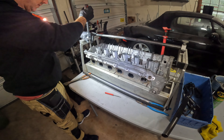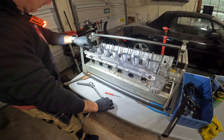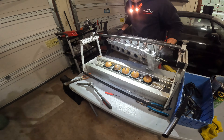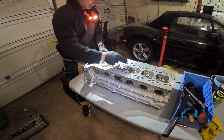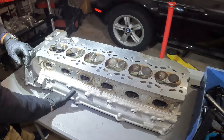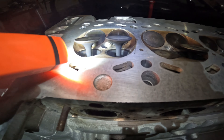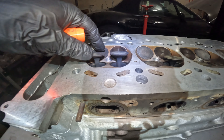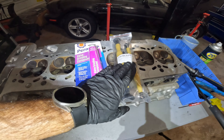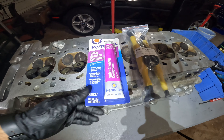I'm going to lap in all the exhaust valves first and get that back together before switching to the intake side, and I'll also replace the valve seal system. Taking the head bolt out and removing it from the jig. My exhaust valves are loose now, so I can lift them out and look at the seat. You want to check the valve seat for damage and look at the area where the valve actually closes and seals against the head. To lap the valves you need a lapping tool — I picked one up off Amazon with different size cups — and some valve grinding compound.